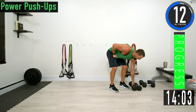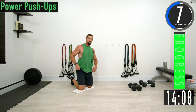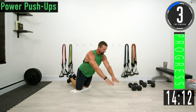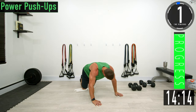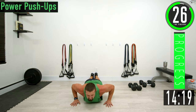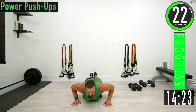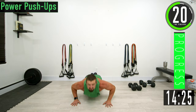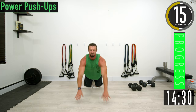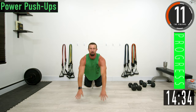Last move is power push-ups. If you want you can do these on your toes — I'm going to do mine on my knees. Drop down and then explode up. Push as hard as you can.